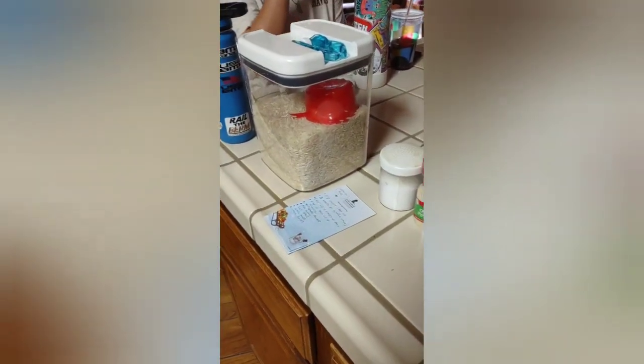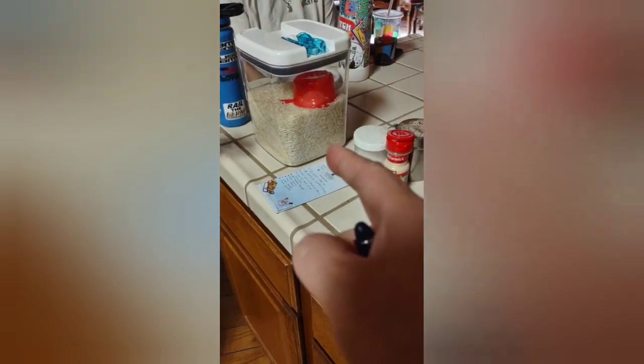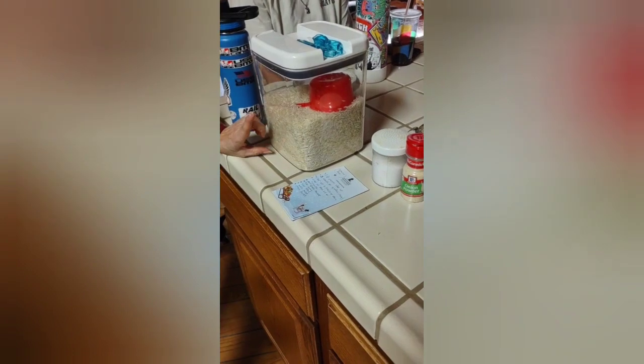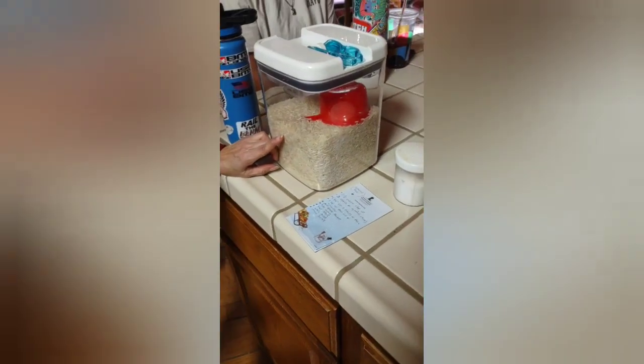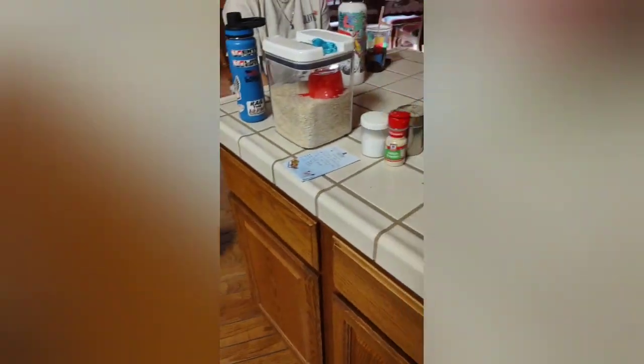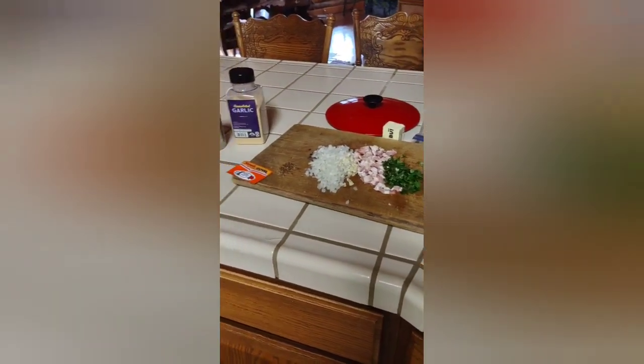When I'm making it for more people I usually use long grain rice, but this one I'm using is basmati rice because it's not as sticky and it's easier. Basmati is Indian rice — they sell it everywhere.